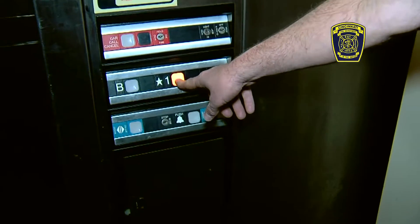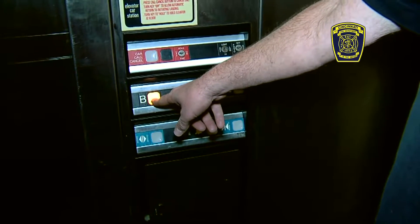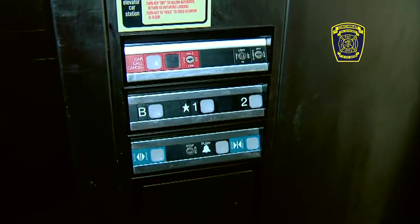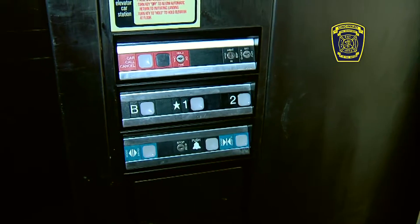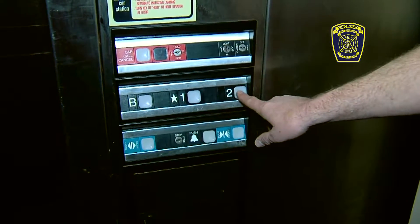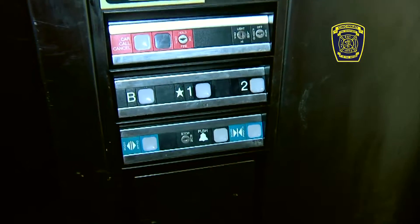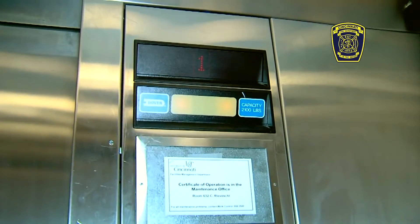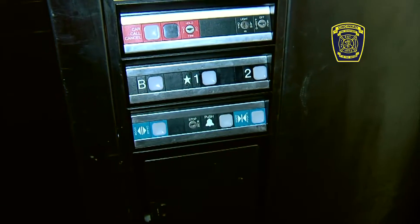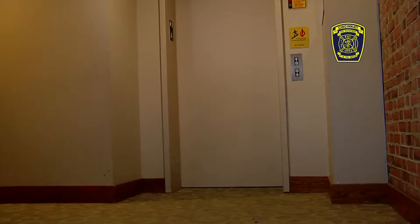We're going to select the basement and go down, then show you how to stop the elevator mid-travel. If you get on the radio and you're going to two, there's a good chance the floor may have been reported wrong. Somebody on two says the fire is on two, so we select two and start up — then we hit the call cancel button. That will take us to the floor below. Some elevators will stop immediately where you are, and then you just pick a lower floor. We've stopped our path to two, so we hit floor one, then hit the door open button to exit on the first floor.